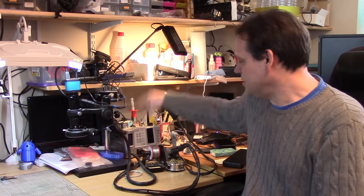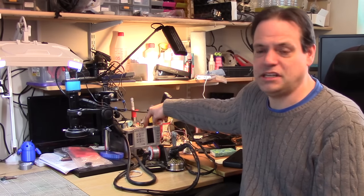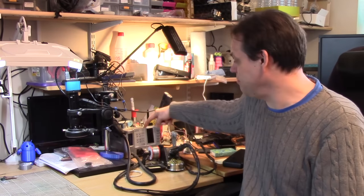Hi folks! It's been a while since the last video yet again - this keeps happening. I have all these ideas and then life gets in the way. Anyway, today I want to take a look at this AOUYE AWE-2703A+ solder station thing.